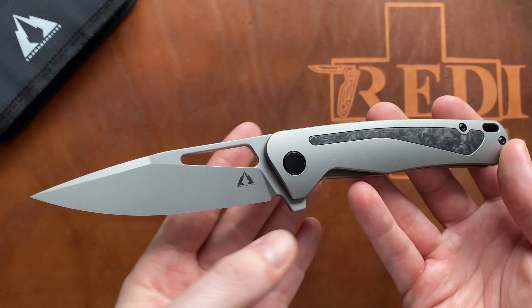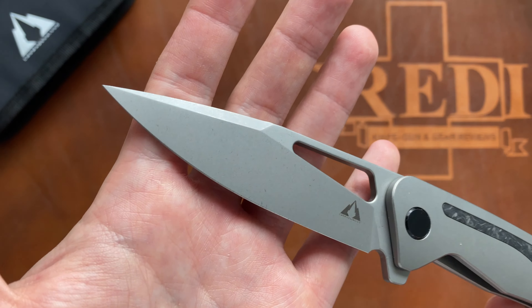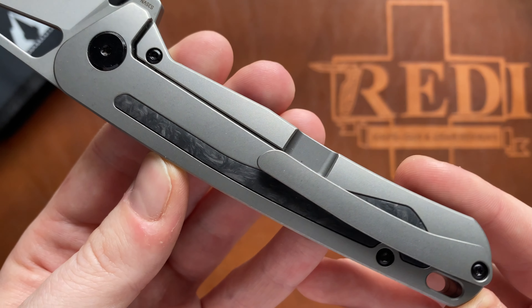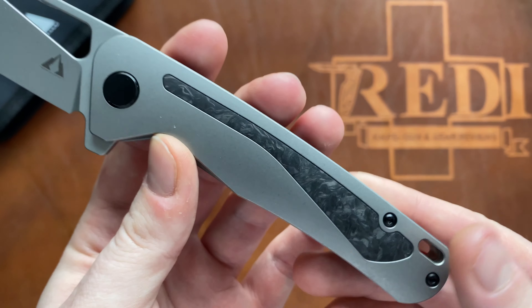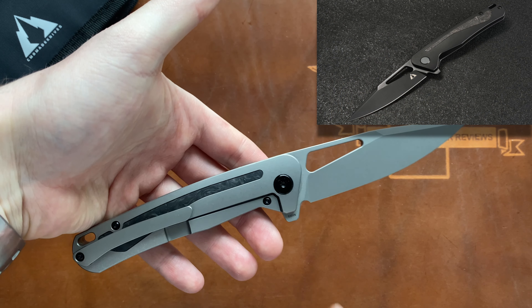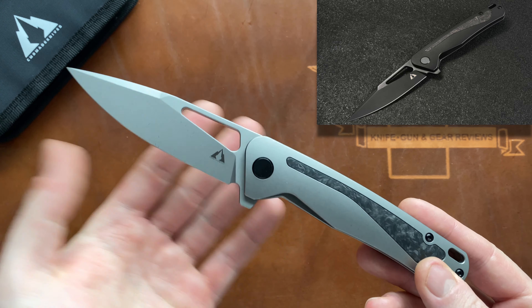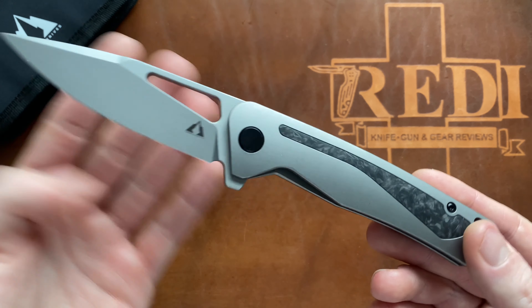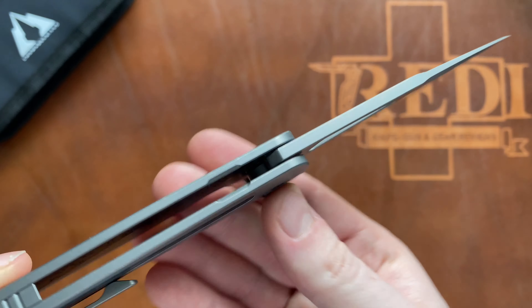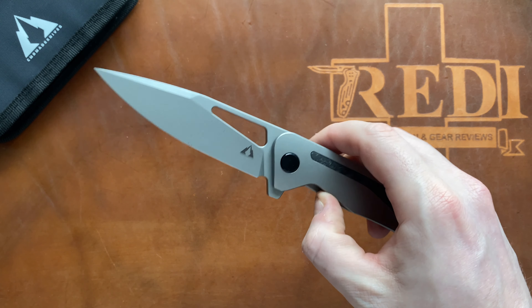There are two different versions available. We have this one here that comes in plain stonewashed titanium with a stonewashed matte-finished blade and these very nicely done shred carbon fiber inserts with blacked-out hardware. Then there is a fully blacked-out version with black handle and black blade. Both versions feature S35VN steel, and the design is an in-house design by CMB.